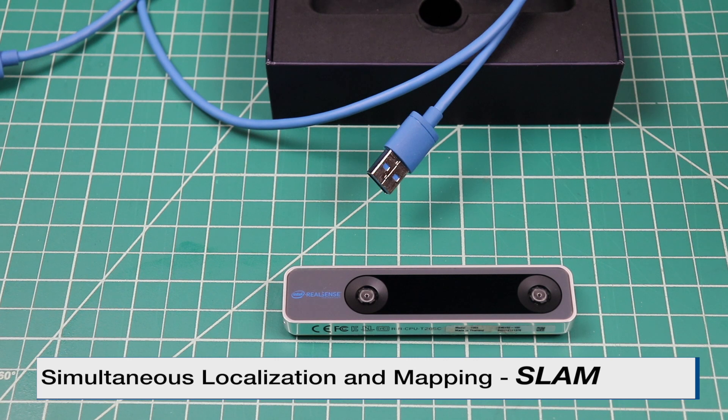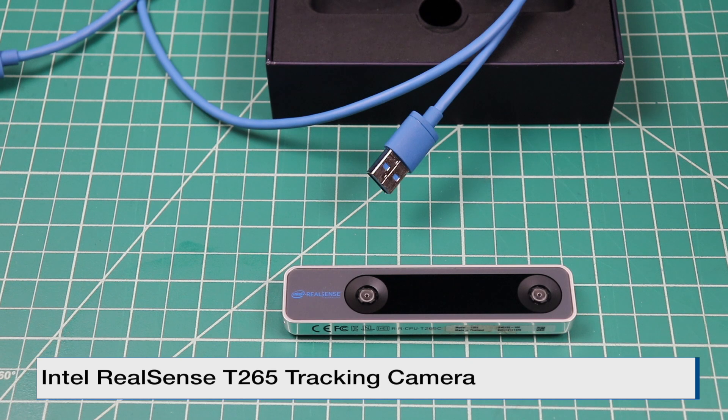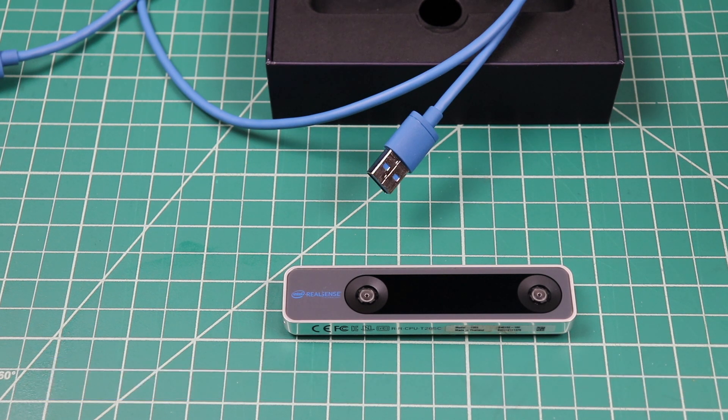Simultaneous localization and mapping is known as SLAM. SLAM is a computational problem: how does a device construct or update a map of an unknown environment while simultaneously keeping track of its own location within that environment? Let's say this up front — it's a difficult problem. The Intel Realsense T265 is a standalone SLAM device, typically used in robotics, drones, and augmented and virtual reality applications.